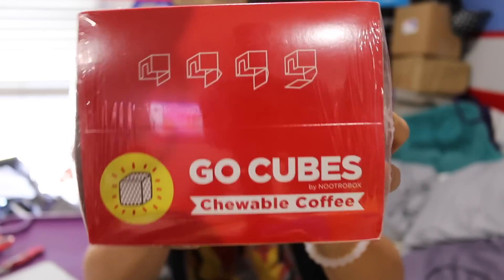What's up guys, Nerdy Noob here and I have kind of an unboxing video for you. It's kind of a new taste tester snack thing. In this video I'm going to be unboxing and trying GoCubes.